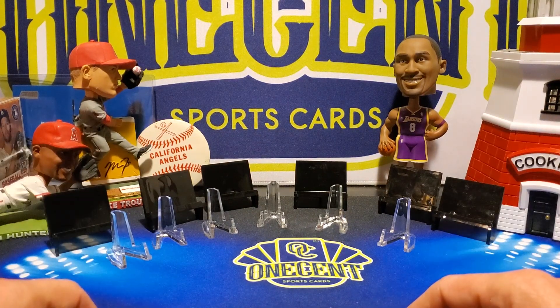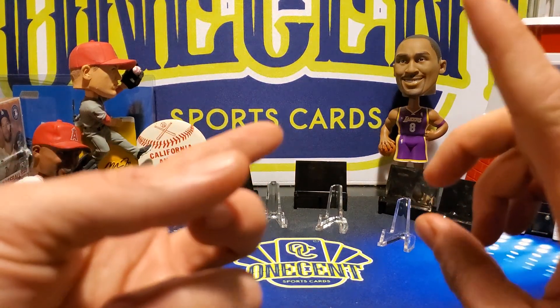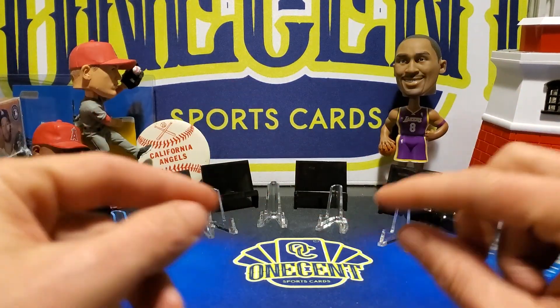I'm going to be doing a $5 fast break on the brand new Topps 2020 Series 1 cards. And I'm going to be doing a hobby jumbo box — not just a hobby box, a hobby jumbo box. That guarantees us one auto and two relics in the box.